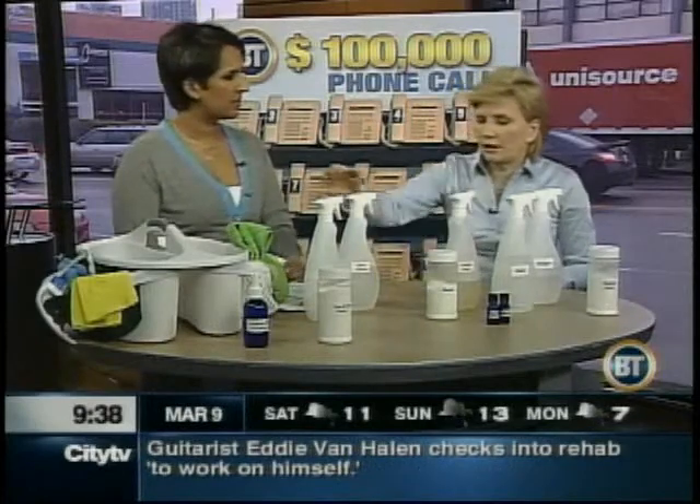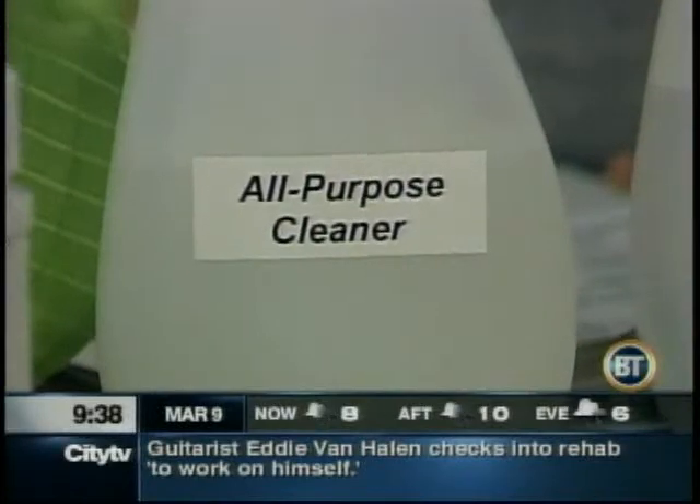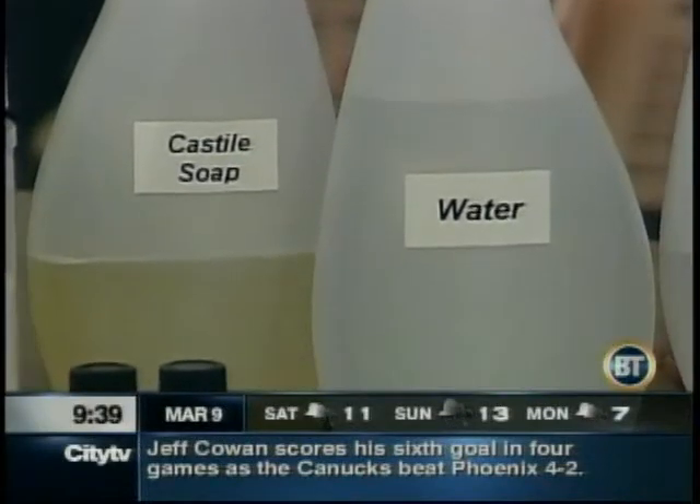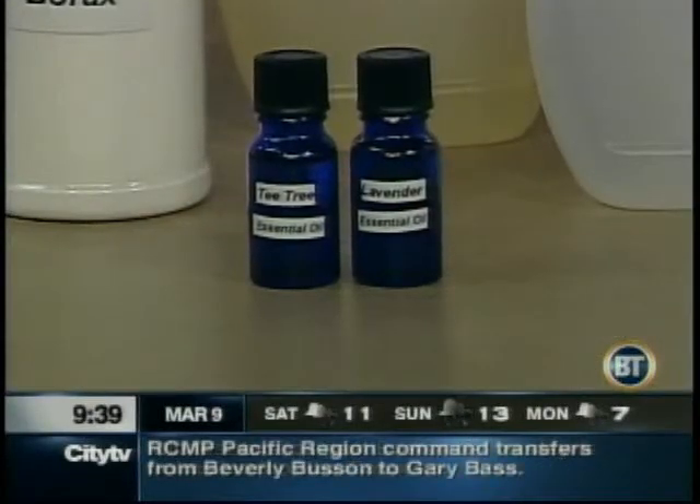You can make a very effective multipurpose cleaner with just castile soap — a couple of tablespoons of castile soap to a liter of water. You can add some essential oils to it, to make it smell good and add some cleaning power. Add tea tree, add lavender — it actually cleans better as well. Some of the citrus essential oils have grease-cutting properties, so you might want to add those if you're cleaning in the kitchen especially.